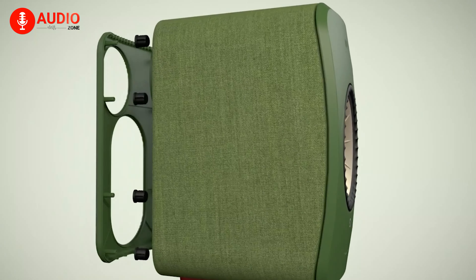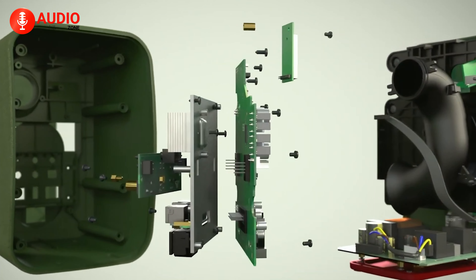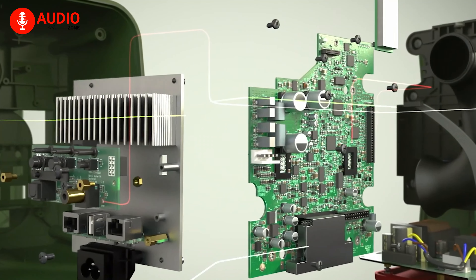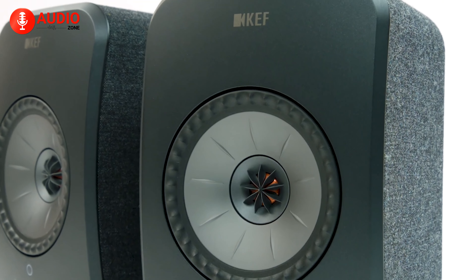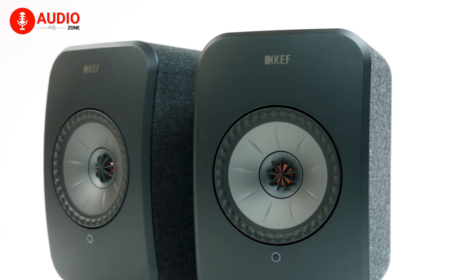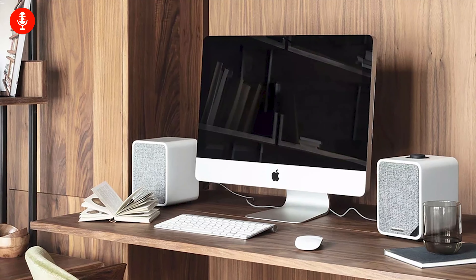Since the amps and drivers have such a minimal distance between them, the internal wiring is significantly less. Less wiring initially leads to a lower interference possibility, and combined with the advanced onboard digital signal processing, the reduction is enhanced further. This setting also means the signal stays digital for longer and converts to analog at the last possible moment. What this means, in layman's terms, is cleaner and clearer audio.